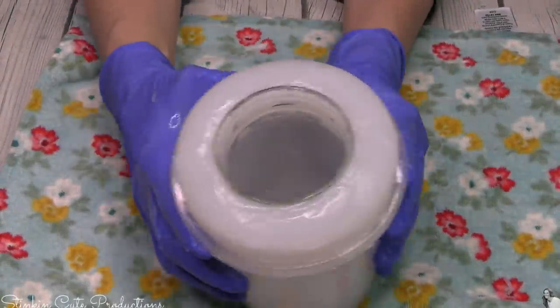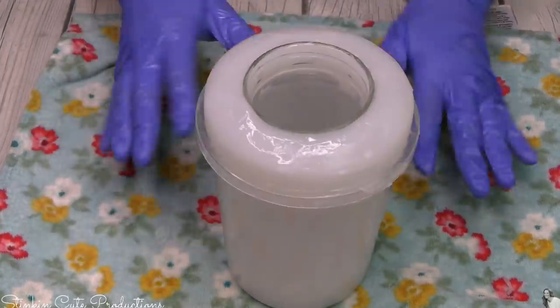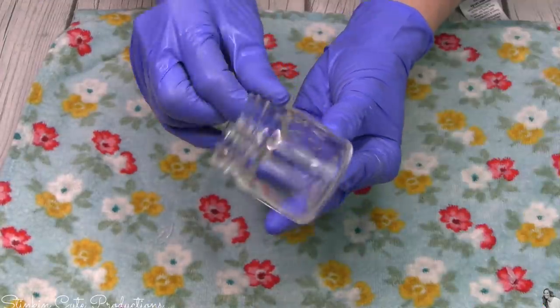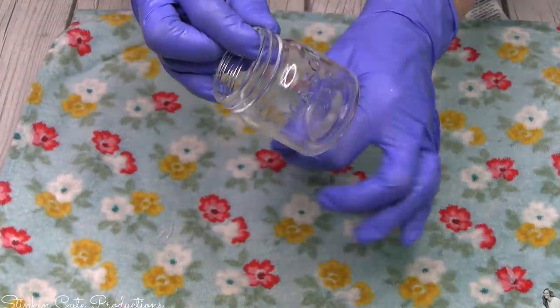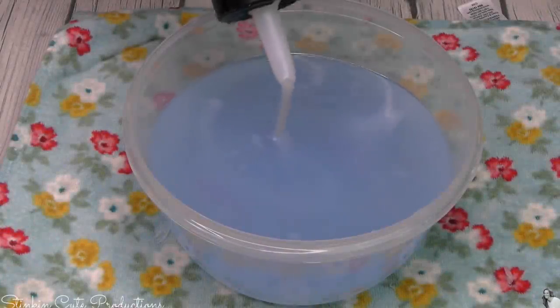And there it is — done. It is looking good. I'm gonna set this aside and let it dry for about an hour because it is on the thicker side. While the mold is drying, I figured I'd make one for this little mason jar from the Dollar Tree.